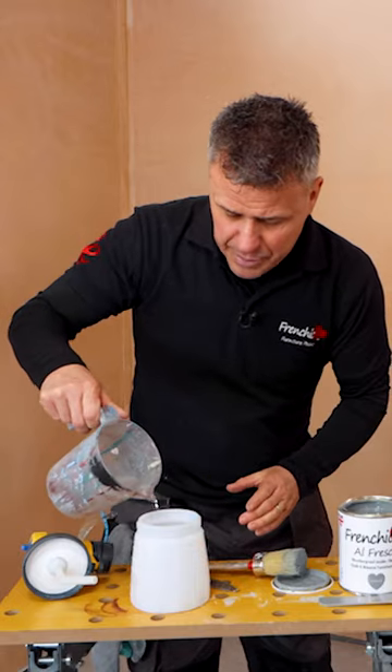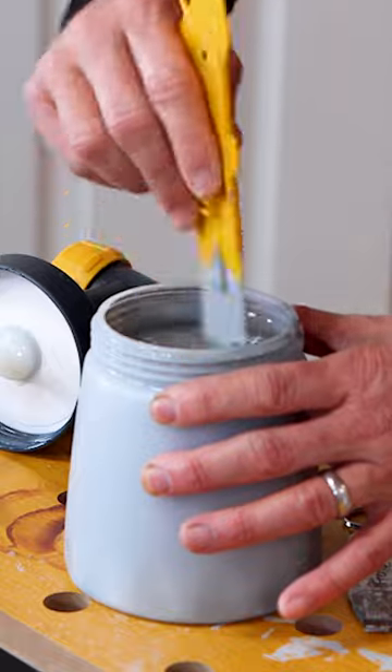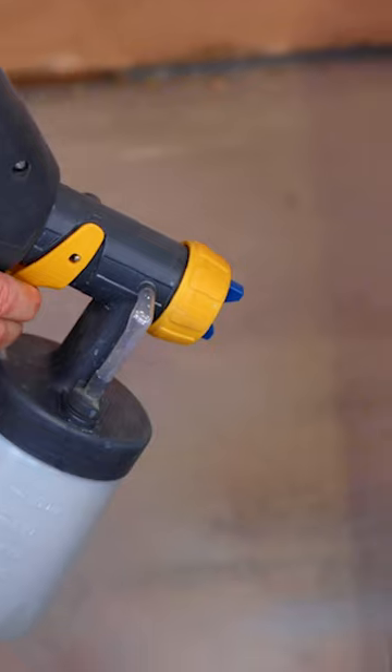If you're using a paint sprayer you will need to dilute the paint down by about 10%. Hold the nozzle about four inches away from the surface and continuously move it up and down.